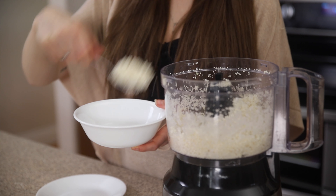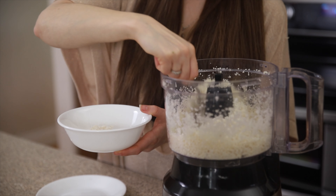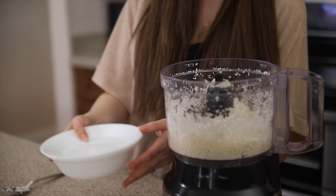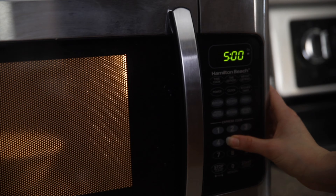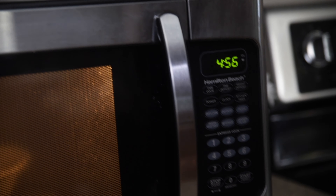Way number one: we're going to steam our cauliflower rice in the microwave. This is probably the easiest and quickest way to make cauliflower rice. You just want to scoop as much cauliflower rice as you need into a microwave-safe bowl, then cover it with a lid — or I use a microwave-safe small plate. Put it in your microwave. A small batch is going to cook in about five minutes. If you're using a really big bowl, you might need to stir after five and cook it for another five minutes.